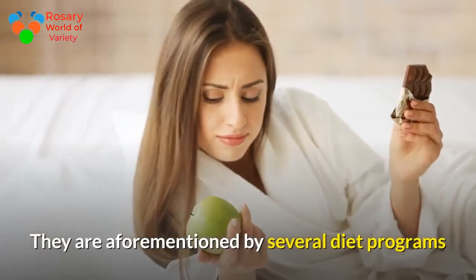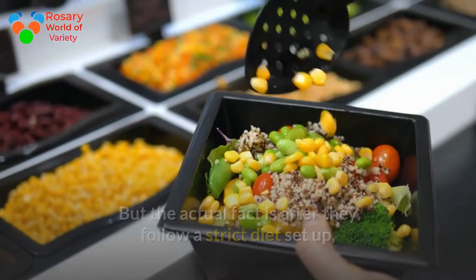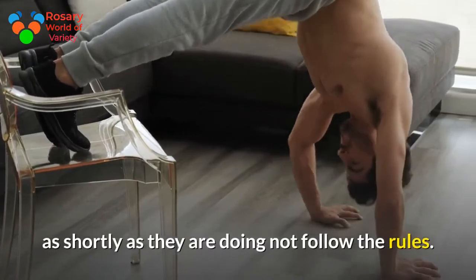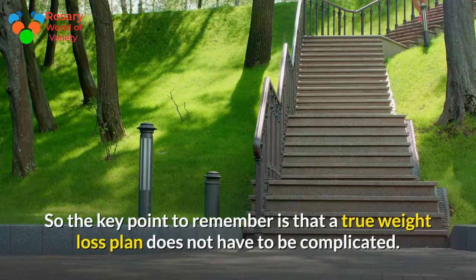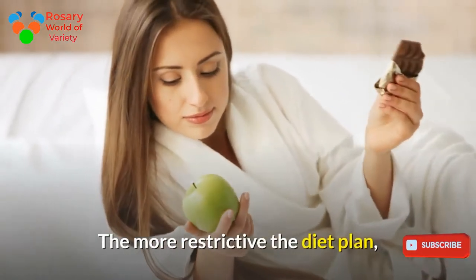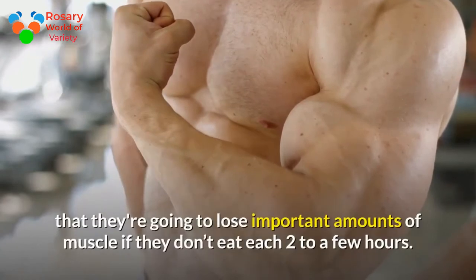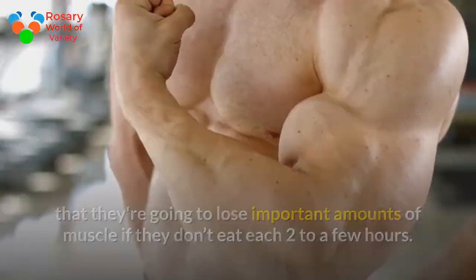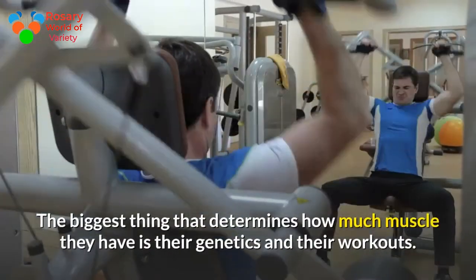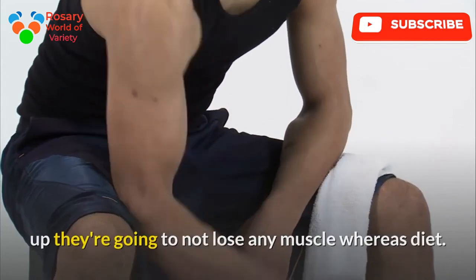Many diet programs and dietitians tell people to limit their diet and eat only a prescribed list of foods. But the fact is, when people follow a strict diet plan it becomes very hard to maintain long-term, and as a result they regain weight once they stop following the rules. The simpler the weight loss program, the better the results. The more restrictive the diet plan, the more likely it will fail. Another common myth is that you'll lose significant muscle if you don't eat every two to three hours — but the fact is, you won't even lose muscle if you miss a whole day of meals. What determines muscle mass is genetics and workouts.